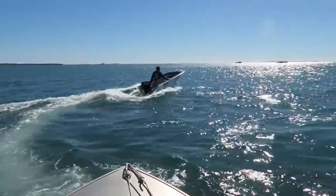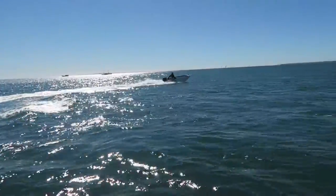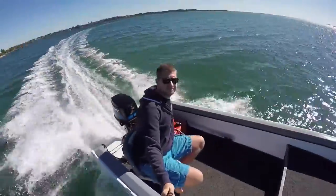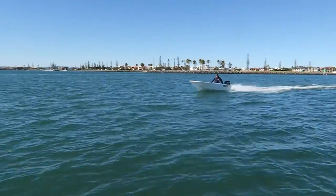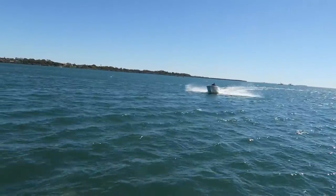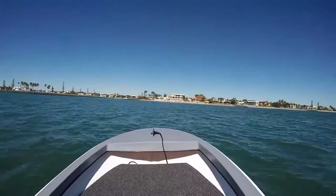I've done some work on it since the videos — I put a rear anchor light up, an all-around white light, which I'm actually really proud of. It's a nice little attachment that clips in, removes a little cover over the port it sticks into, and then stows away really easily. Yeah, I love the boat.